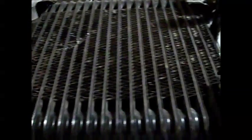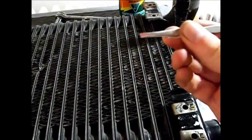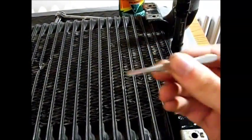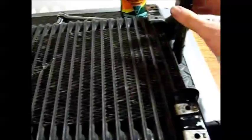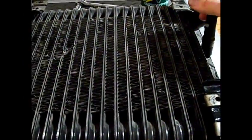So just take your time, don't break anything, take it slow. Use these simple tweezers and check your work using a high-powered flashlight. Good luck.